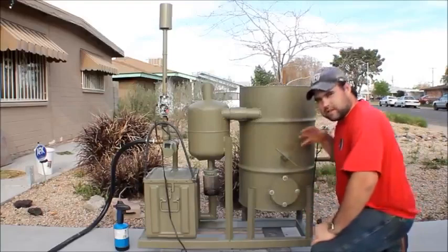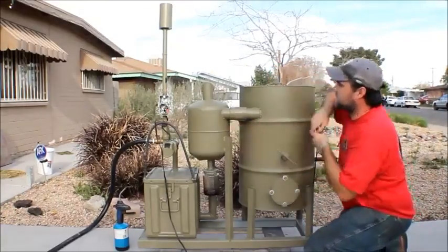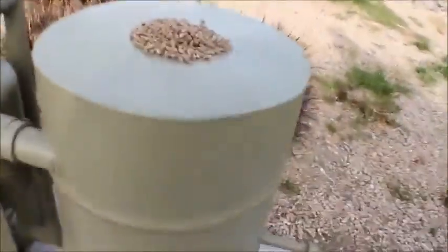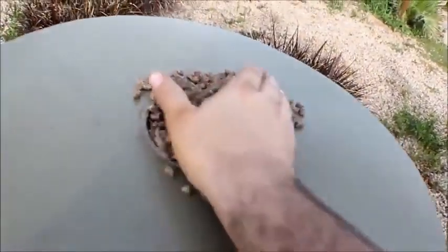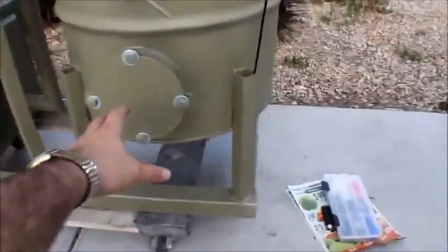Now the only oxygen coming into the system is through the tube that the fuel is in. This main unit is a 30-gallon barrel with a four-inch tube welded into the top that goes down about 16 or 18 inches into the unit. It's burning in there right now. This front piece is just a clean-out port with a gasket around it.